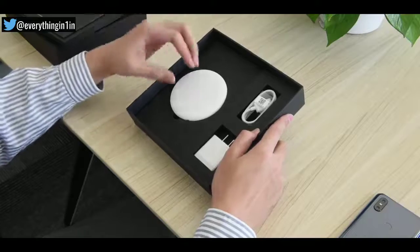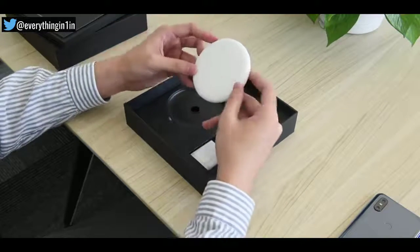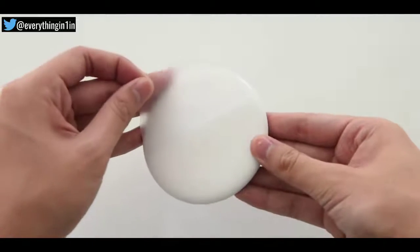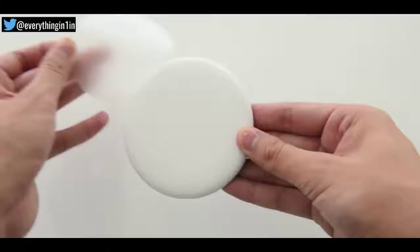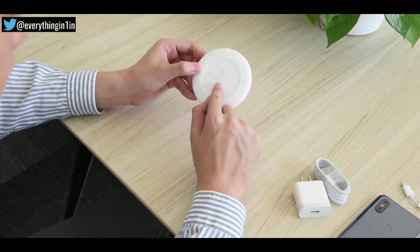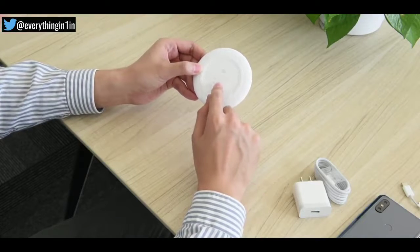So the special thing here is a wireless charger, which supports power up to 10W. The look of this charger is quite beautiful — a classic white appearance. This charger is capable of charging the Mi Mix 3 30% faster than its predecessor. As you can see, its 10W rating is mentioned here.